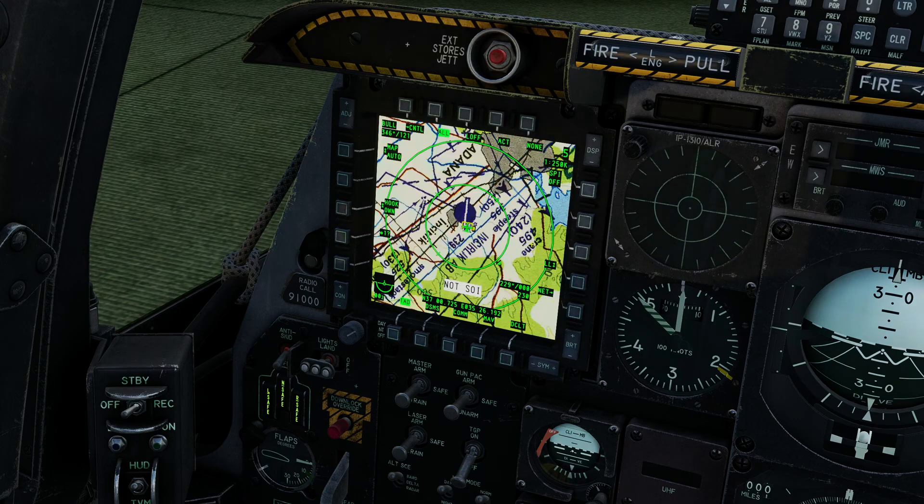Now I'm going to bring up the TAD on the left-hand side. I'm going to go to own-to-hook — I actually prefer that setting. At this time we would check our data link. We can go into net and make sure that our own ID, group ID, and call sign are all correct. In this case they are. Going back to TAD — that's looking good.